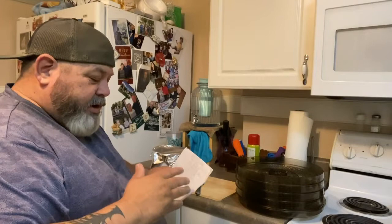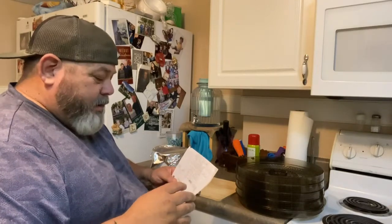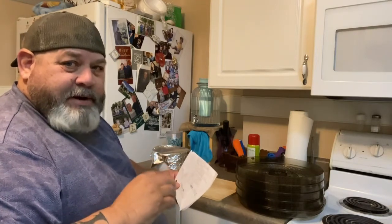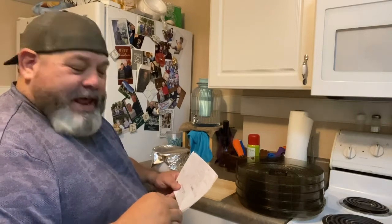I was looking at the ingredients again and I meant to say black pepper on that last ingredient, not black powder. Let's not put black powder in there because you might take a bite out of your beef jerky and it might explode in your mouth. So black pepper — black pepper is the last ingredient.